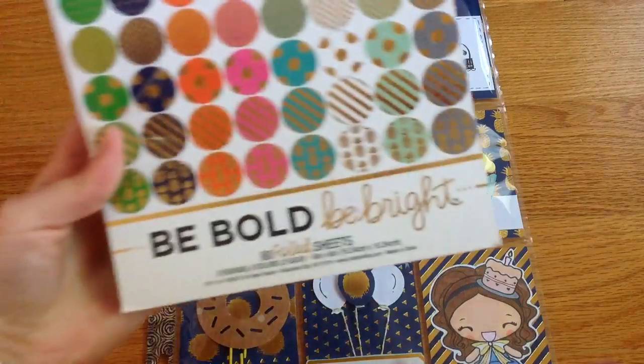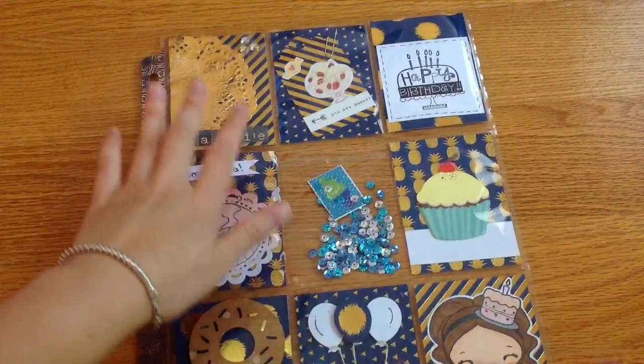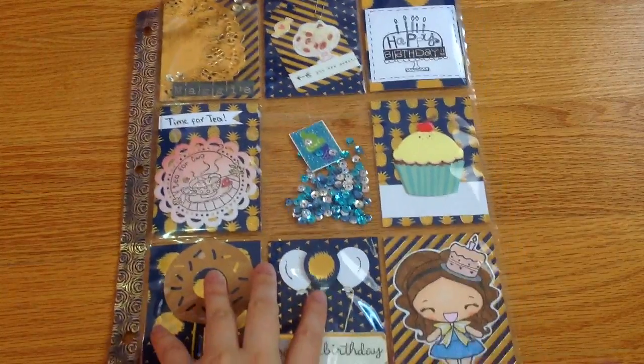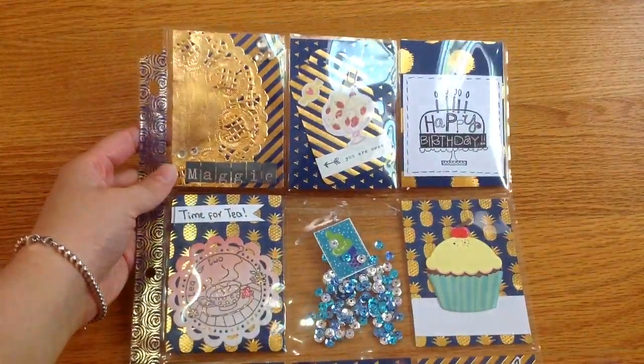I used this paper from Hobby Lobby that says 'Be Bold, Be Bright.' I love the colors — it's more of a navy blue theme. I wanted to ask what her favorite color was, but it was too late. Sorry about the music outside, I just have my window open.